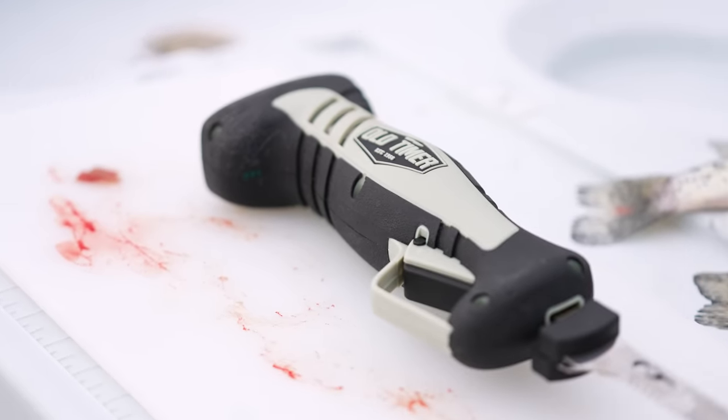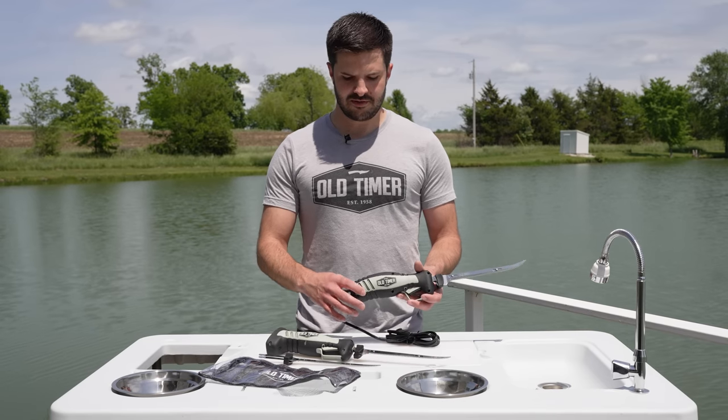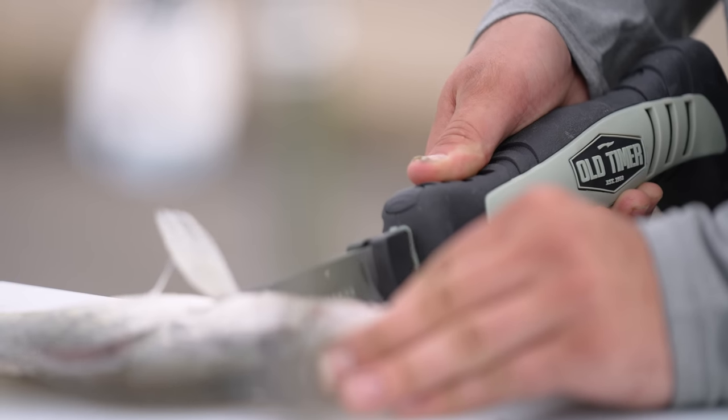There's a trigger lock for safety — you can lock that trigger in place. Both knives have dual stainless steel blades and some added vents along the side. This allows the motor to breathe a little bit, which prolongs the life of the motor.